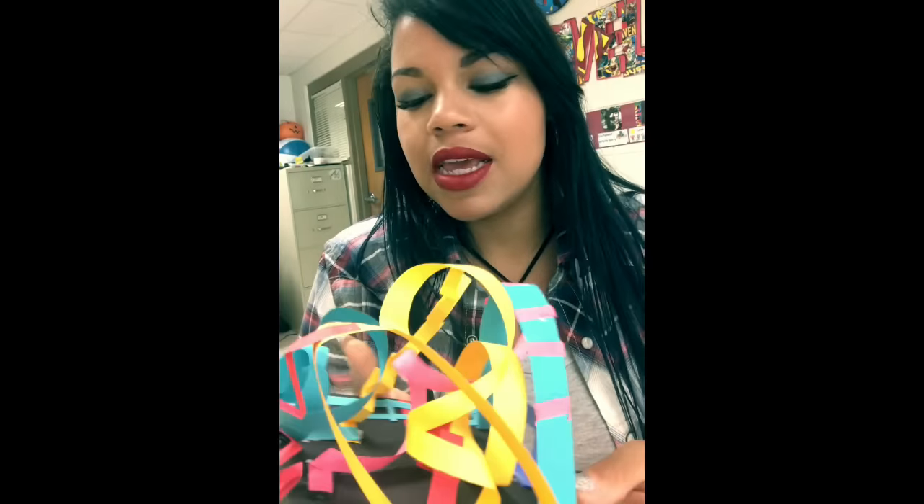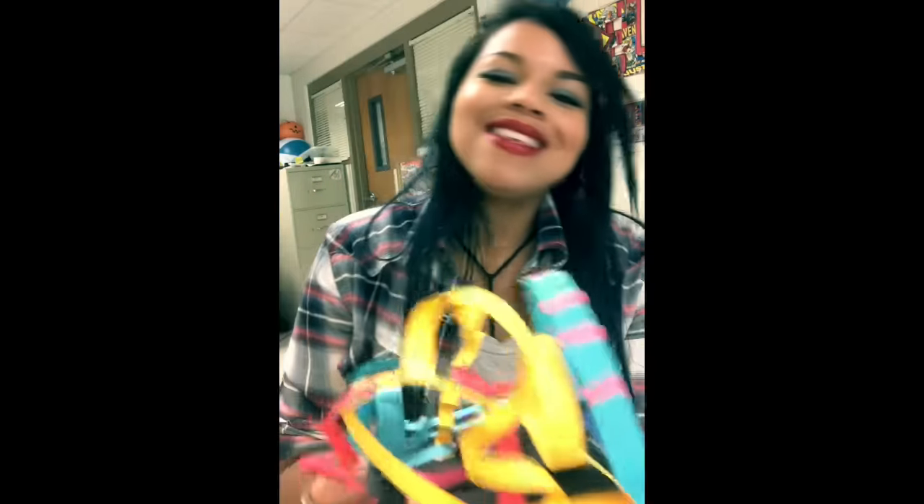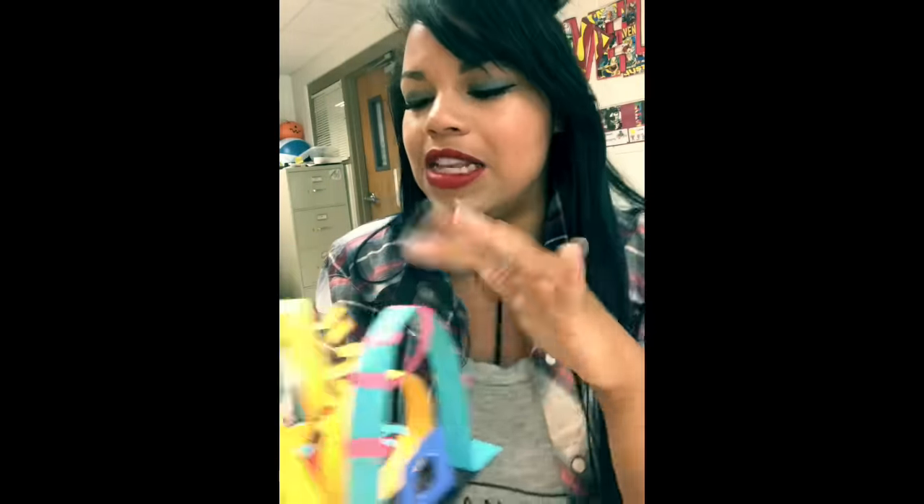I'm gonna show you guys how to make this super awesome relief sculpture made out of strips of paper and glue. You need some scissors to tidy things up and you need a base. I chose black because it makes the colors pop out. Pay attention — I'm gonna show you some cool techniques for making three-dimensional lines.